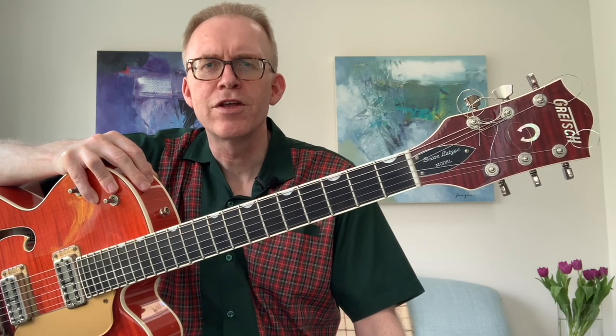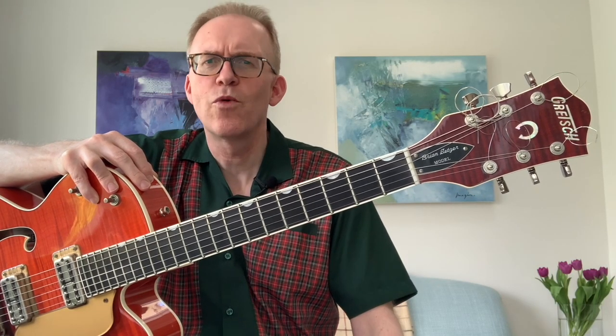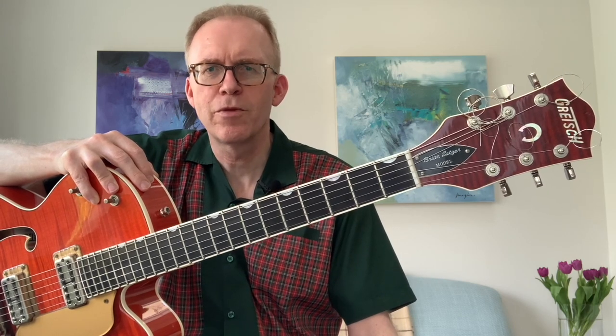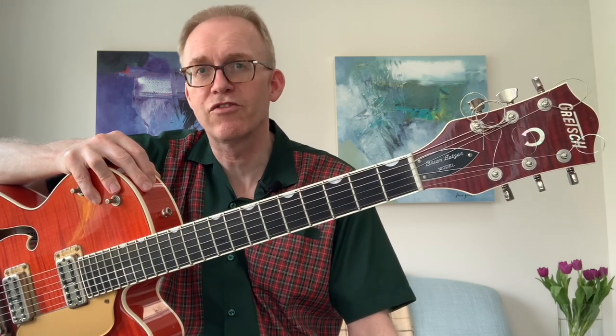Hi folks, welcome back to the channel. Colin here with more rock and roll, good to see you. We're going to do Eddie Cochran's fantastic tune, Sitting in the Balcony, today. This was a single released in 1957 on Liberty Records. The B-side was Lonely Street, and that's also a great tune — I'll have to get to that one at some point as well.